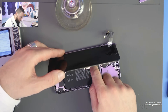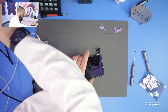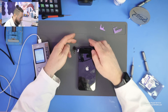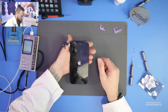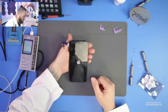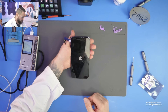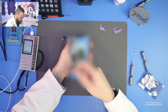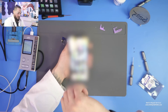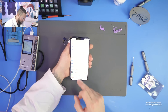Now we just reconnect the battery and reboot the device. We get a bright Apple logo — that's normal at this point. Now we should have a bright screen again even after the device has booted up completely. And you can see here we have a bright screen again, so that's totally fine. Now we just go to the Face ID settings, which is pretty interesting.